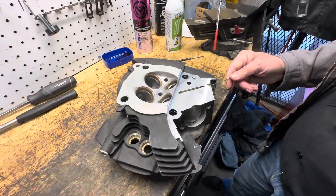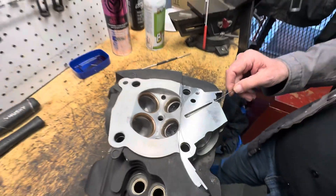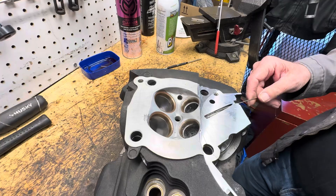But anyway, this is our game plan in the near future of making our own billet heads. Thank you for watching.